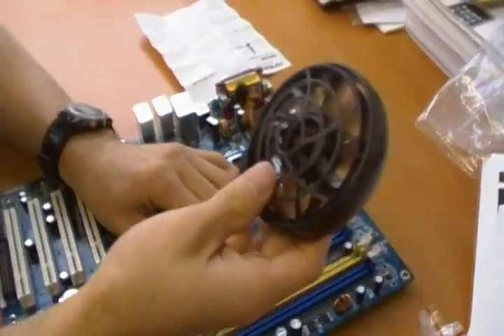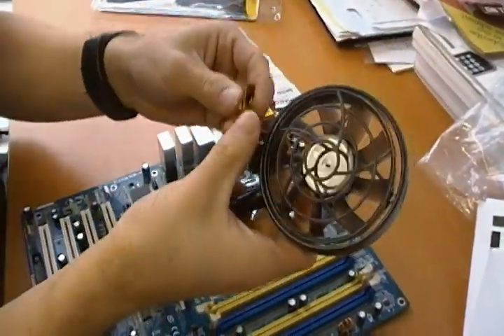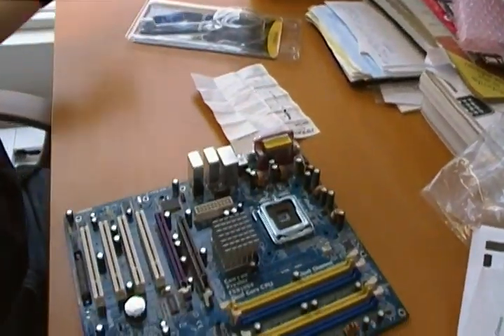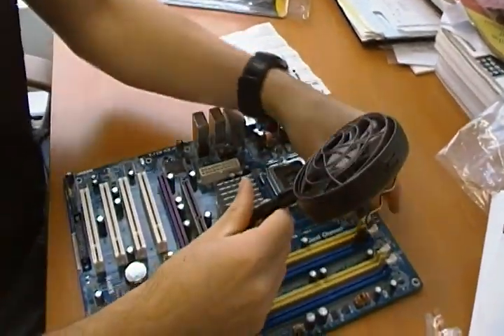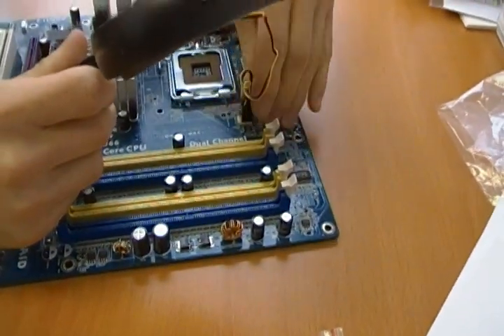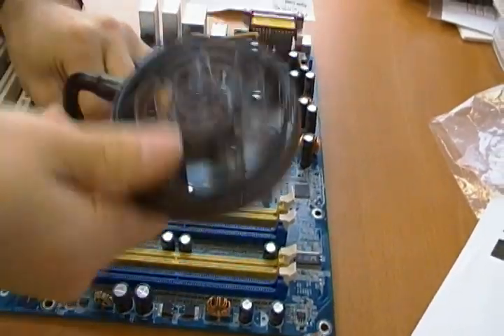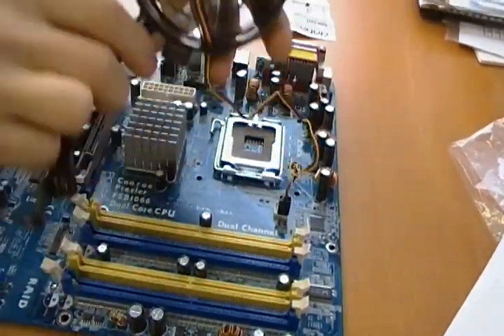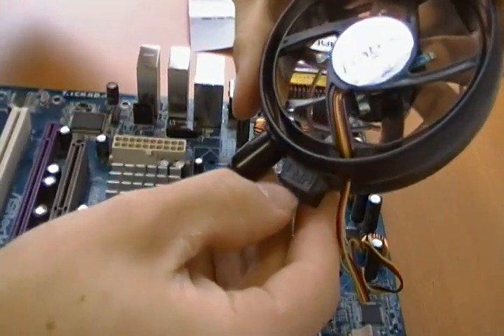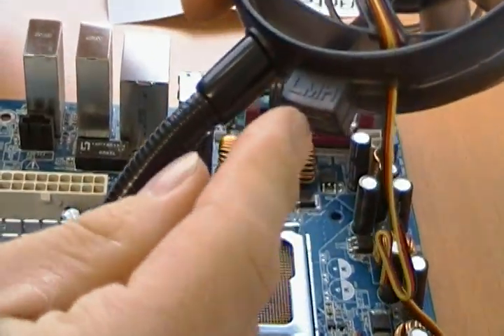It has four blue LEDs on it, so it actually glows and looks pretty cool. It has one three-pin connector, so if I were using this to cool my RAM I'd plug the three-pin connector into any three-pin fan header just like that. RAM doesn't need a whole lot of cooling, so that's where the LMH — low, medium, high — speed settings come in. You'd probably set it to low so you just get a little bit of airflow wherever you need it.